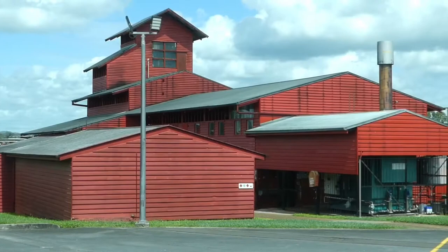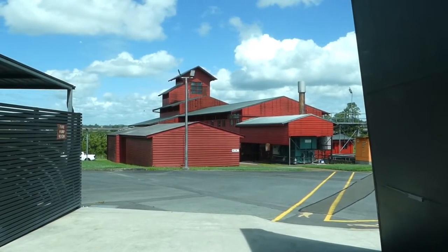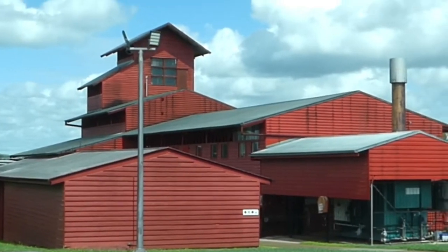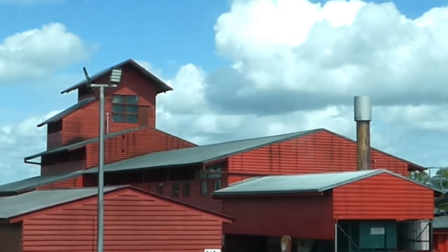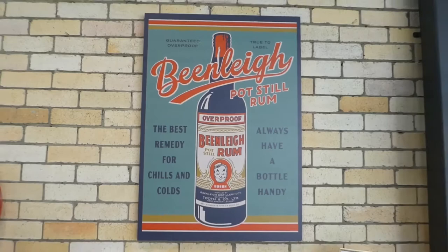The still is in a big red building, which can still be seen from the M1 motorway linking Brisbane and the Gold Coast. Parts of this building also date from the late 1800s. Given the location adjacent to the Albert River, the distillery has been flooded on multiple occasions.